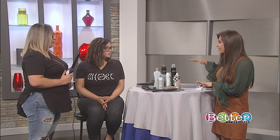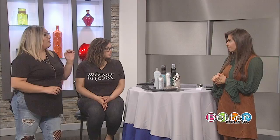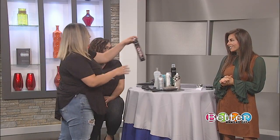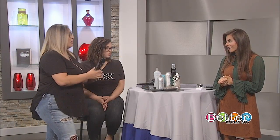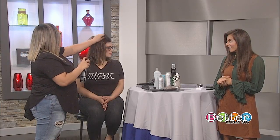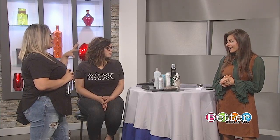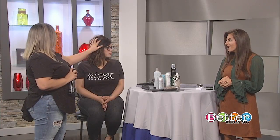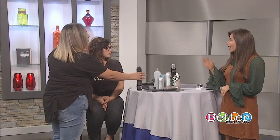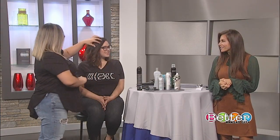And last, anything to make sure it stays? My favorite hairspray is the Triple Take by Redken. I call it invisible hairspray because it holds the curl, gives it texture, but it doesn't feel tacky or sticky, and it doesn't leave a coat on the curling iron either. Ashley's ready to walk out the door with her brand new tousled look. Thank you guys for coming on.